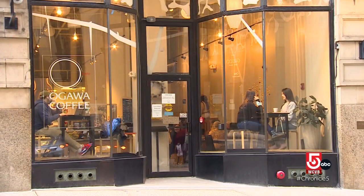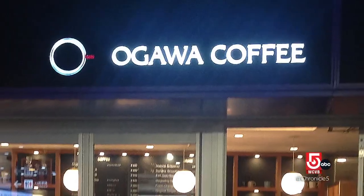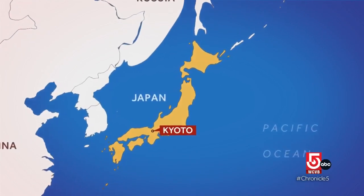We want the coffee to be the irreplaceable parts of everyday life. The origins of Ogawa Coffee go back more than seven decades to the island city of Kyoto, Japan.